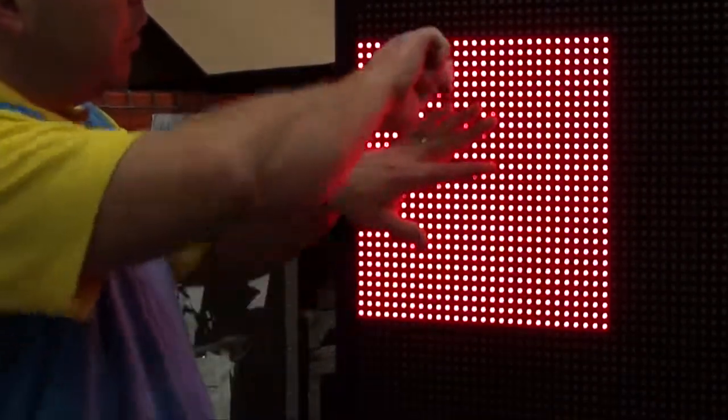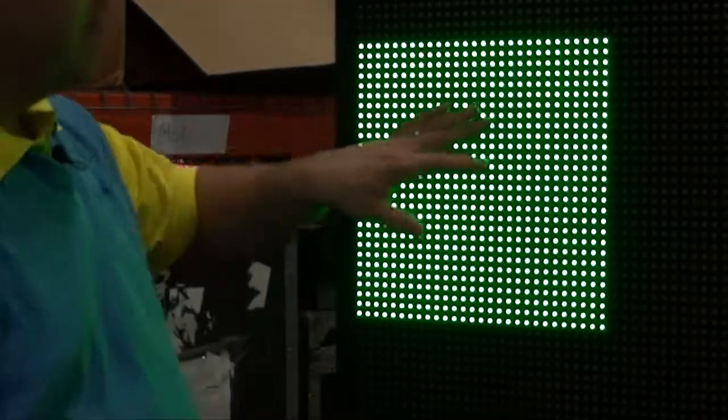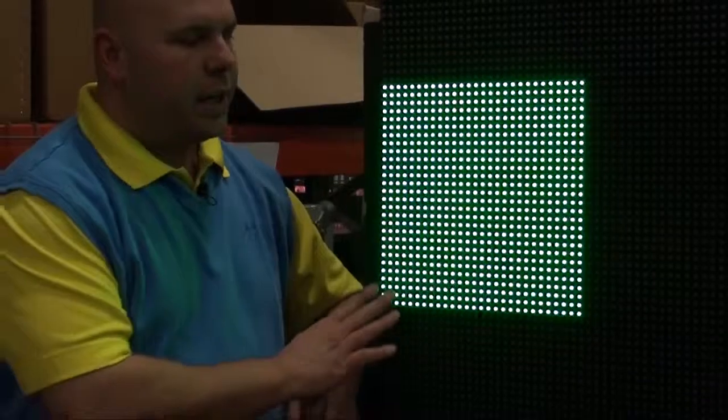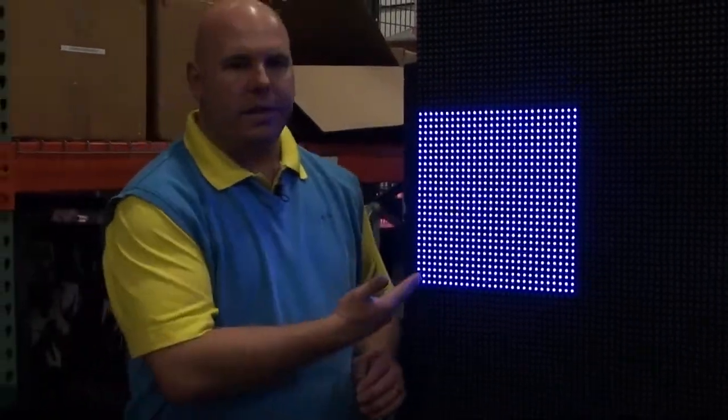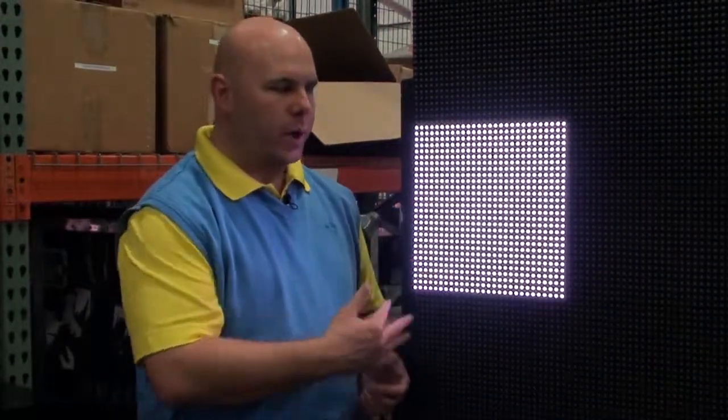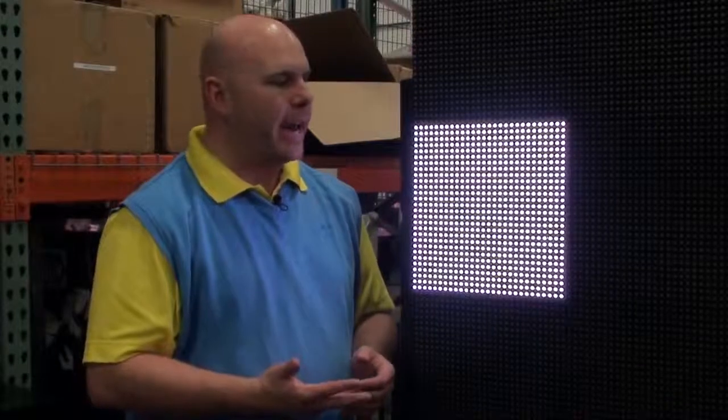I'll go ahead and temporarily secure this module. When it boots up into test mode, it starts out by showing all the different colors and you're testing for any failed LEDs at this point. While it's showing these colors, it's also running its self diagnostics in the background checking for any failures on the module.